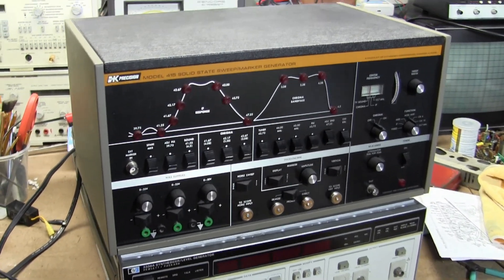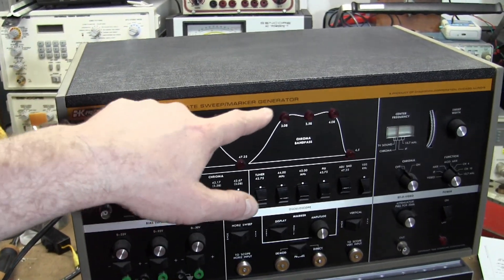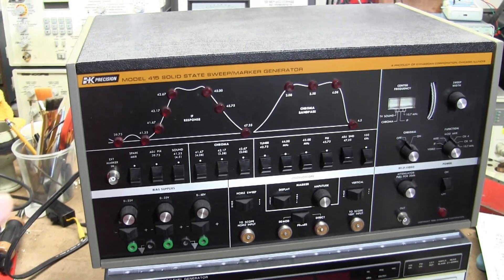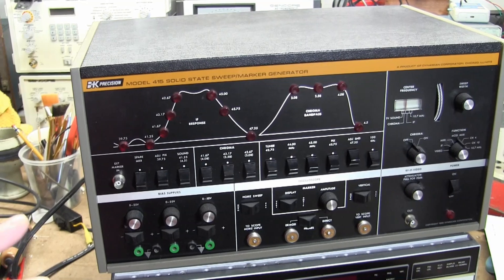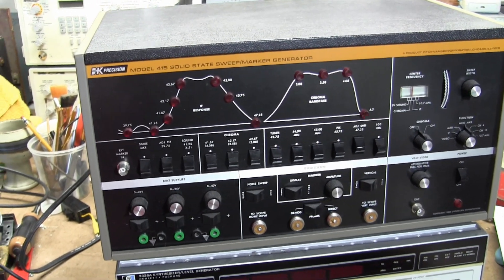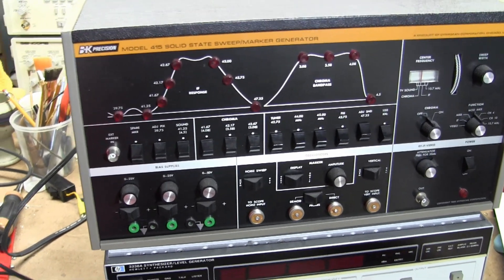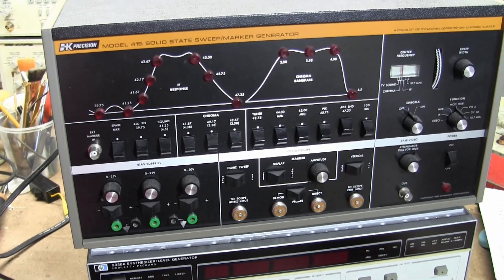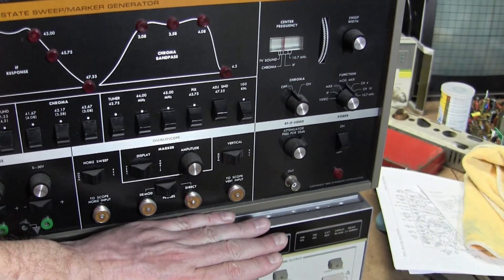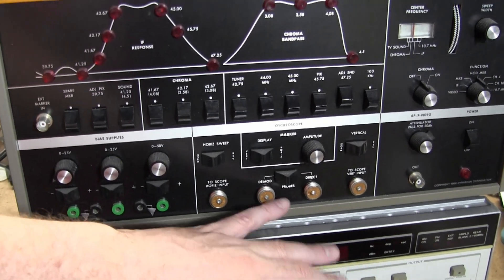On top we have a model 415 B&K solid-state sweep marker generator. I didn't include this for one reason: it can only do the 44 megahertz IF. However it does it very nicely and has some nifty features. I didn't include it in my workbench because it can only do the 44 megahertz IF and it's kind of big, but it is solid-state, well engineered, and works well. One little quirk is it does use some oddball connectors — some Amphenol connectors for the scope and the DMOD probe.